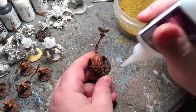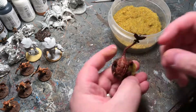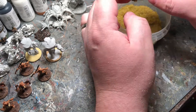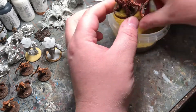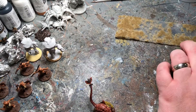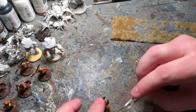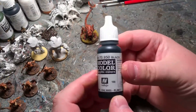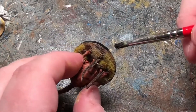I'm going to put on some late summer grass here from Foreground and also some smaller little tufts from Army Painter. Last thing to do is slap some black on the base, and that's it.